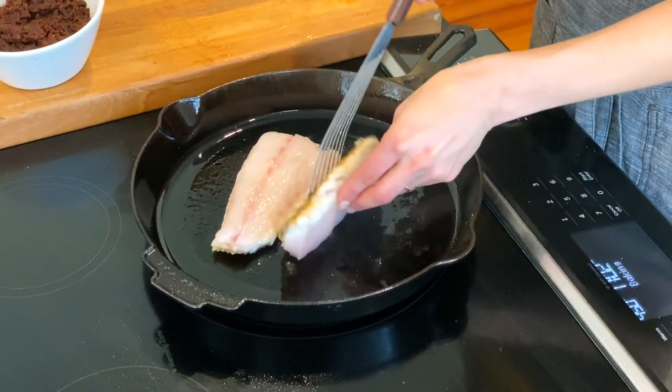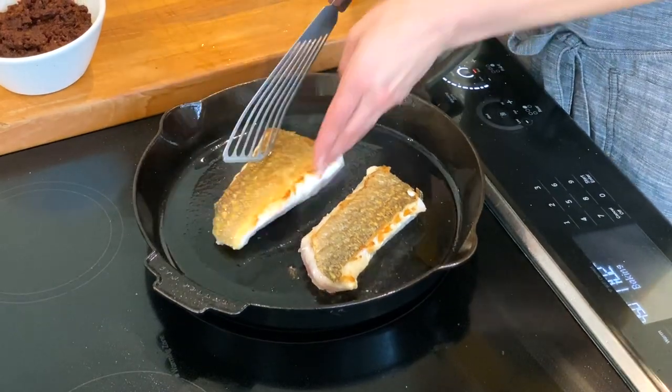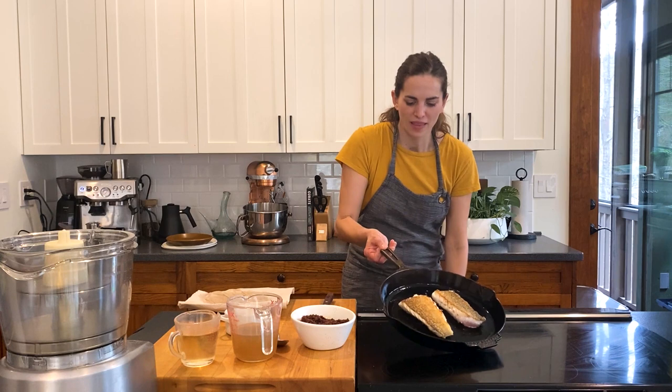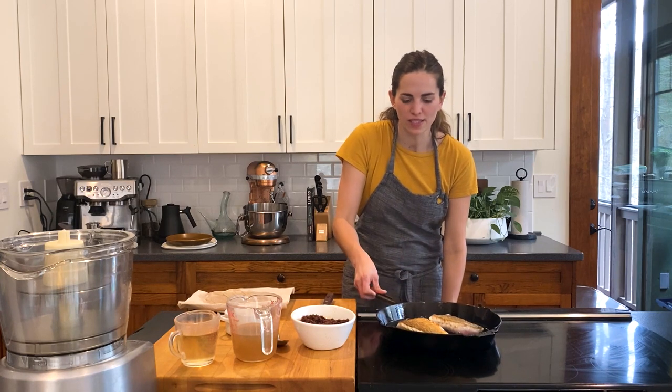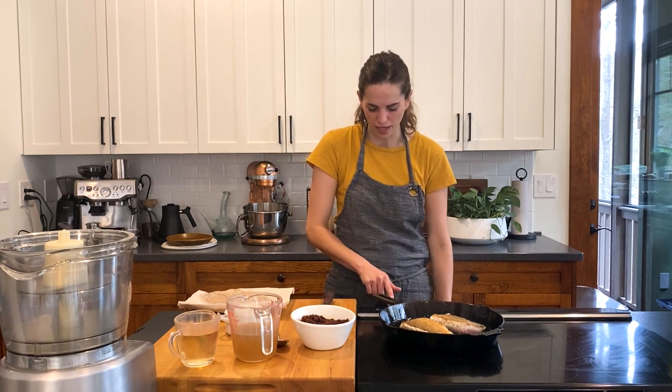I'm going to flip the fish over. It's nice and golden brown, and the skin is really crispy. The same thing applies to the other side — you don't want to mess with it until it gets golden brown, and my pan is still pretty hot.